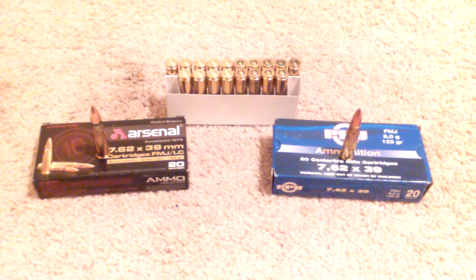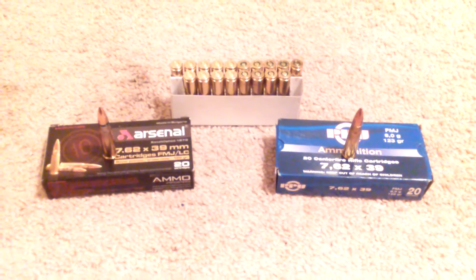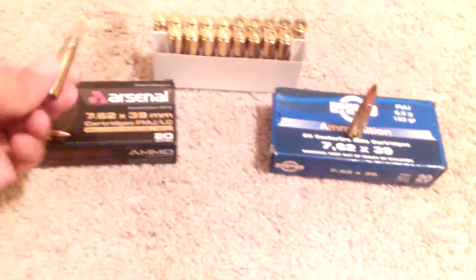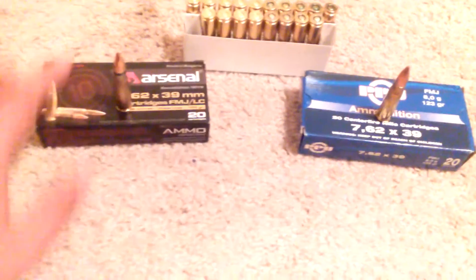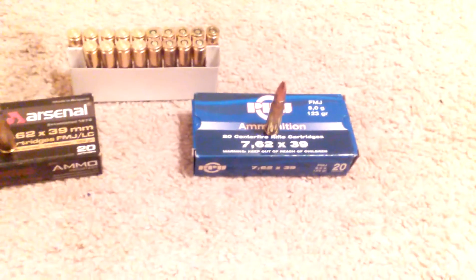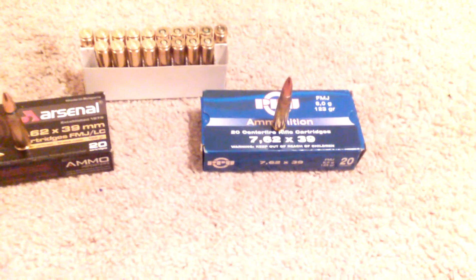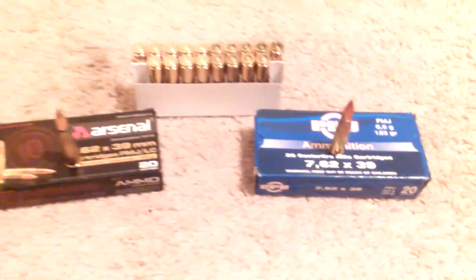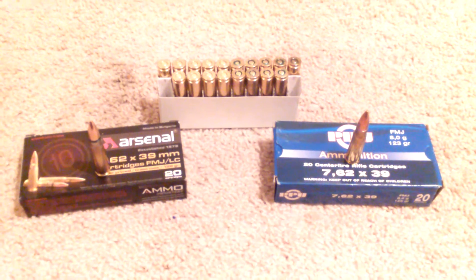Not only that, the range officer can't complain about you shooting Tula or any steel case stuff. Like I said, Arsenal usually sells for about nine bucks a box for 20. I found PPU for about seven to eight dollars for a box of 20, and since they're the cheapest, I'm going with them. And they're brass-cased.